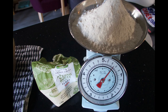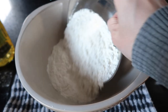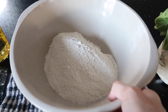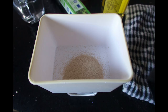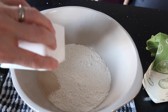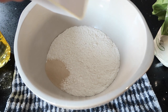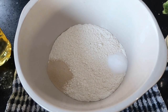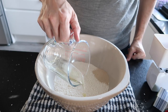Measure 500 grams of strong white bread flour and add to a large mixing bowl, evening it out. Measure 7 grams of fast action dry yeast and add to one side of the mixing bowl. Measure and add 10 grams of salt to the other side. Add 40ml of olive oil down the centre of the mixing bowl.